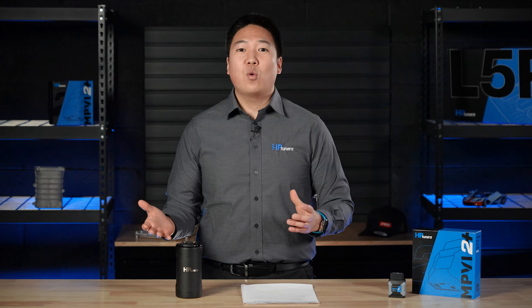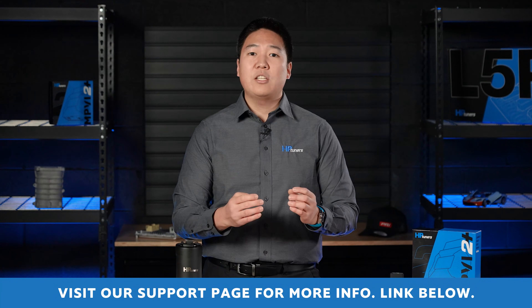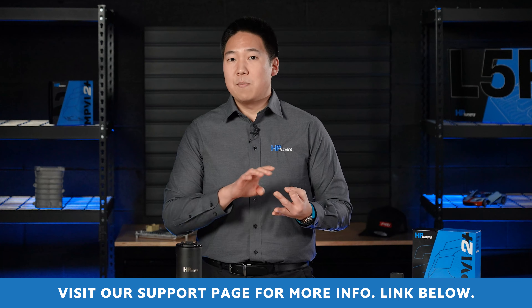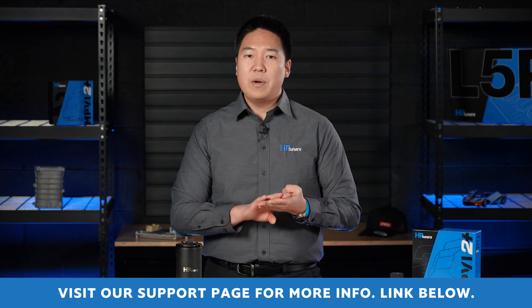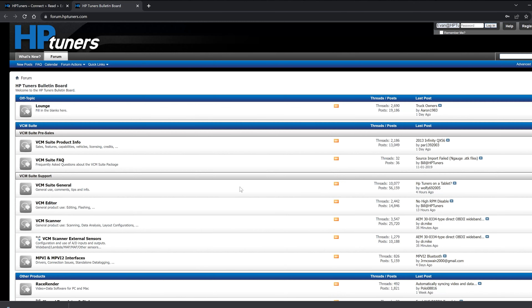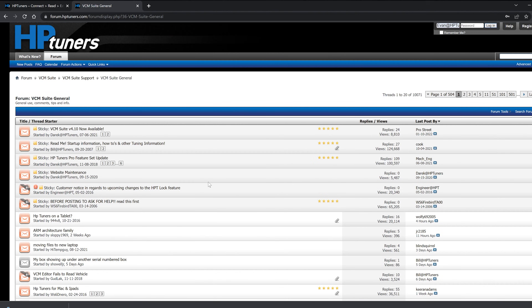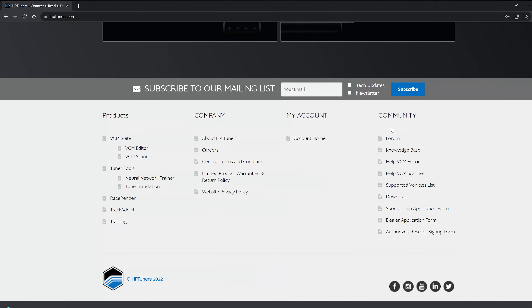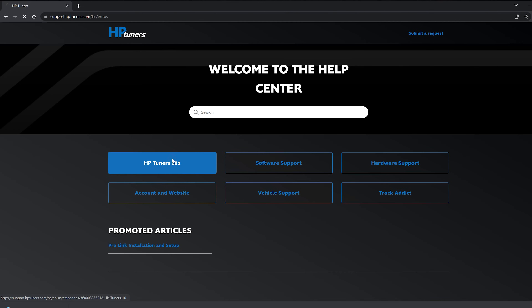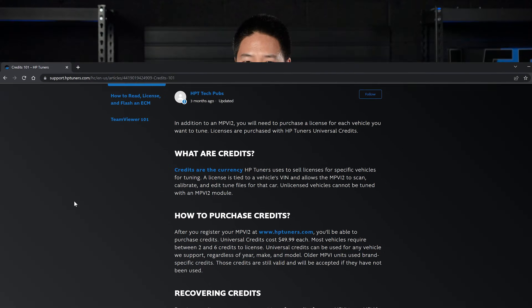If you have any questions about this process, definitely comment below. Make sure you check out our vehicles page, which includes all the details on which year, make, and model is supported and how many credits it costs to license that vehicle. Our forum and knowledge base are also tremendously powerful resources. If you get really stuck, feel free to reach out to our support team with a ticket — they will help you with anything credit or licensing related. We hope you enjoy this video. Thanks for tuning in.